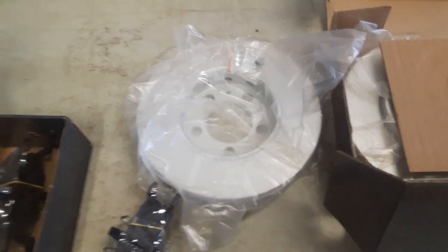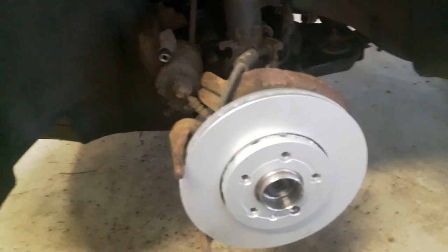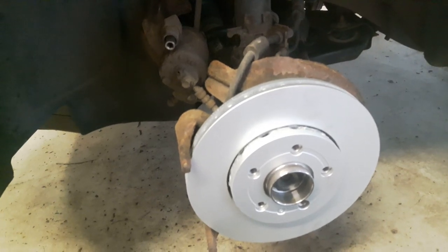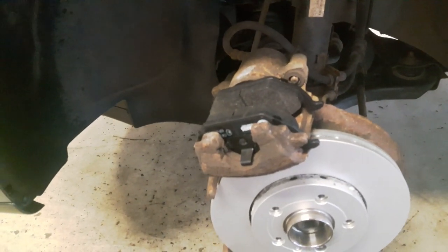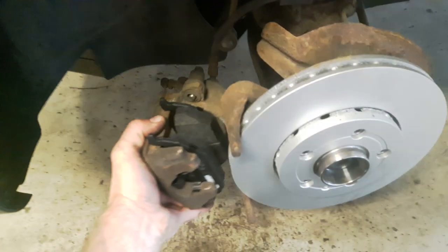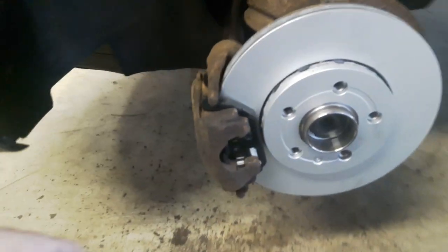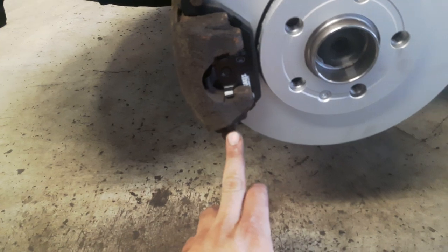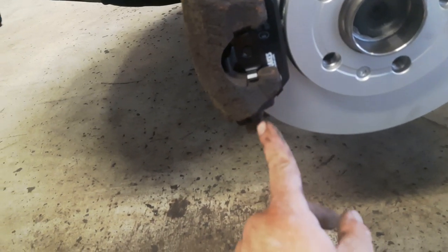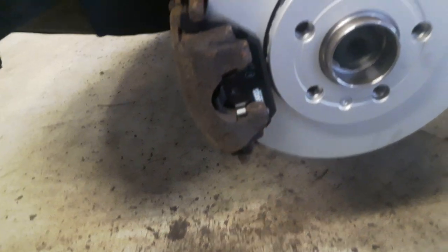Now I'm going to install the brake disc and brake pads. Next I'm going to install the brake pads on the brake caliper and then install the brake caliper. Don't forget the metal pins on the brake pads — return them as they were before. When you install the brake caliper, always take notice of this metal pin, because that one has to go on this side of the bracket.